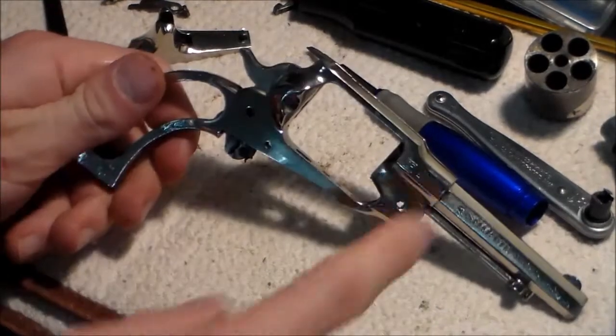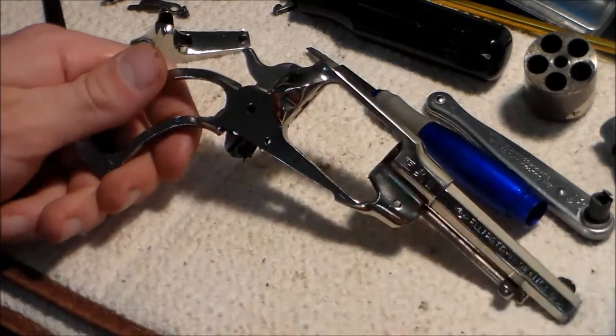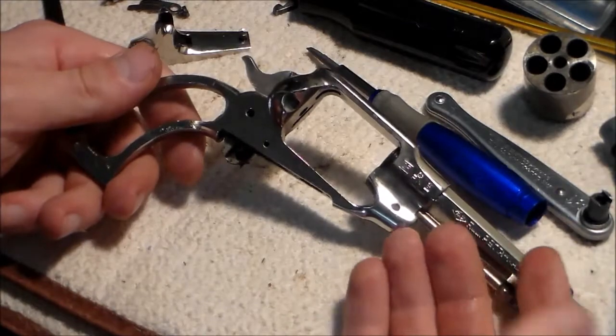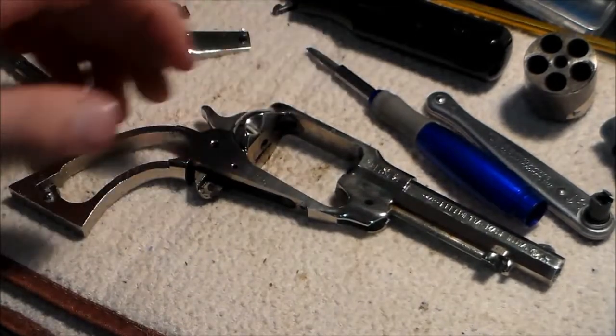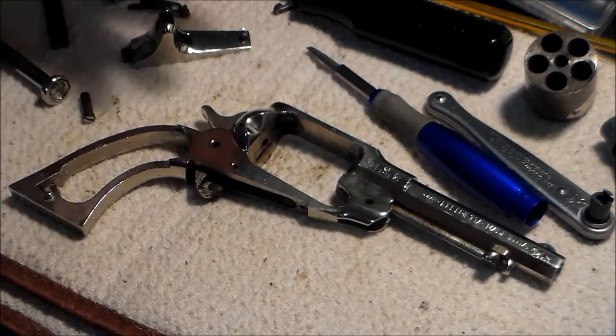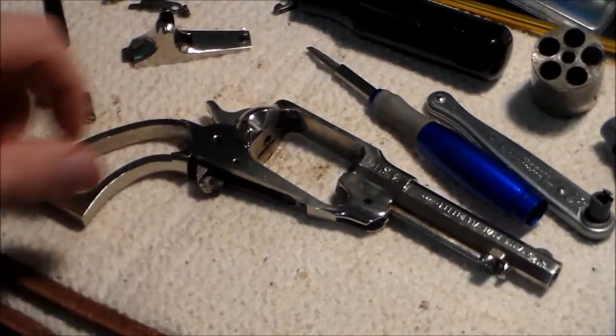One thing with nickel plating: you don't want to leave a heavy oil coating because it could peel the nickel plating. Ballistol supposedly won't lift nickel plating, but my gun has started to do that a little bit anyway, as you can see.